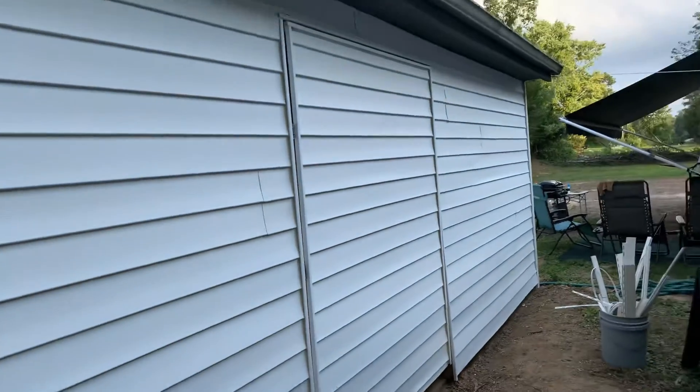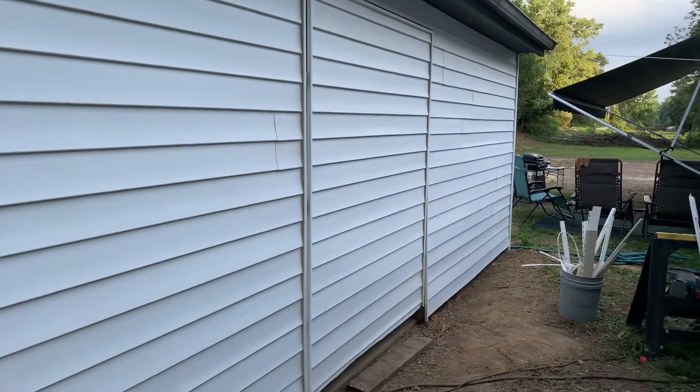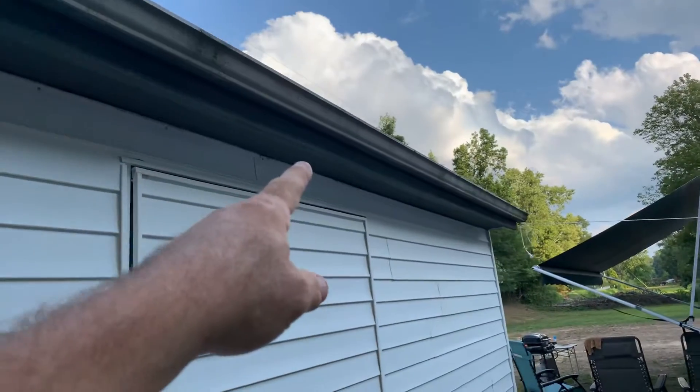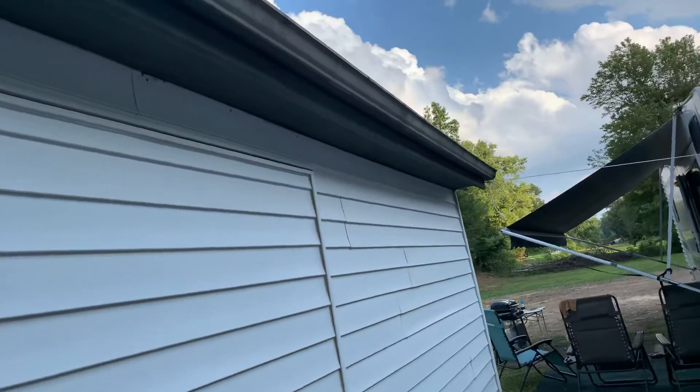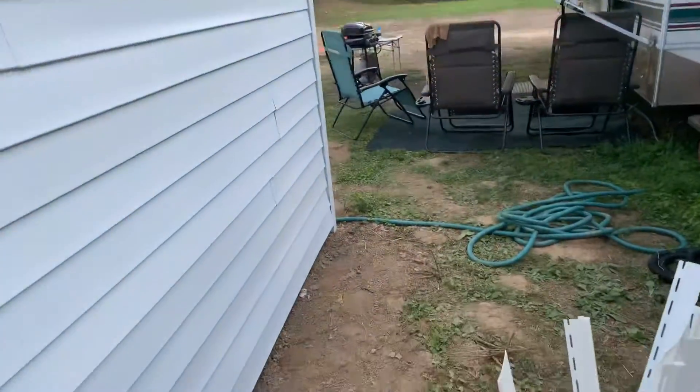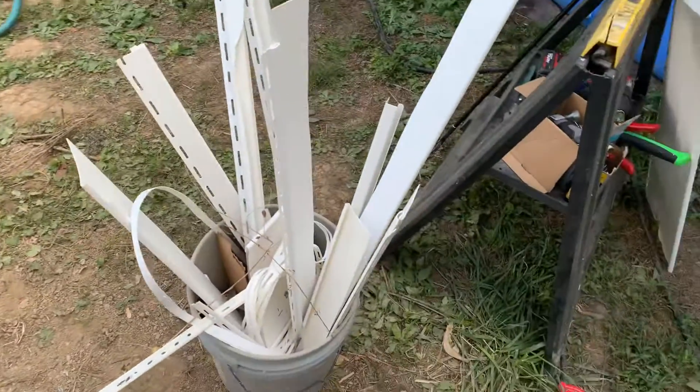Coming this direction you can't really see them. I'm going to have to paint all this white again — they had it gray for their previous siding. All right, thanks for watching, time to go get rid of the trash.